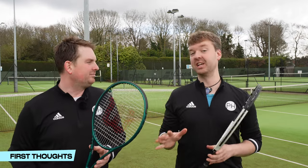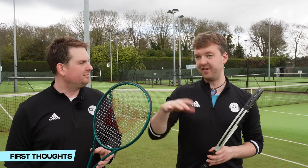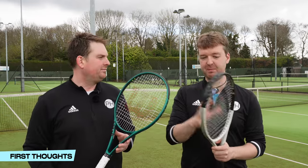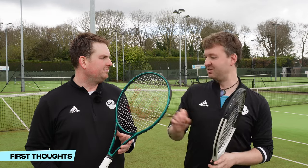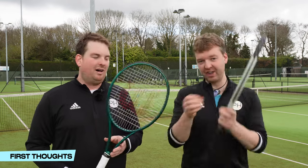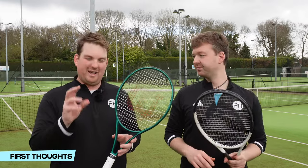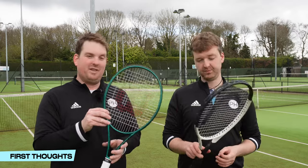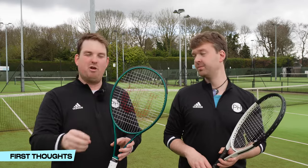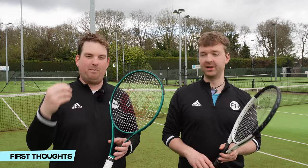I wouldn't say the Blade feels soft, but they've actually named it right — it does feel more blade-y. It feels more manoeuvrable, thinner, lighter than the Speed. It's almost like in the past you'd say the Speed felt solid and the Blade felt speedy — now this feels solid and that feels blade-y. Certainly the Blade feels thinner, more manoeuvrable, more control-focused, while the Speed feels a little bit thicker, more solid, more power-focused.